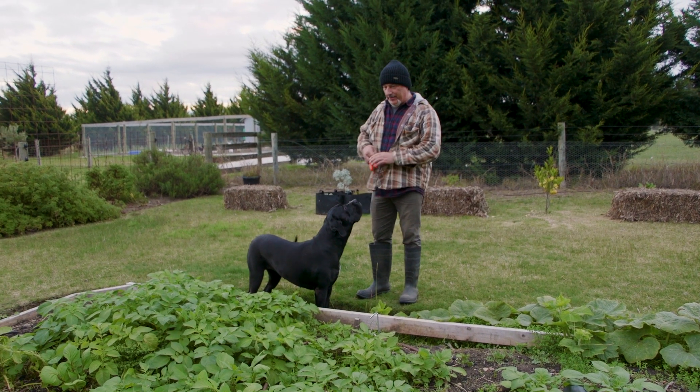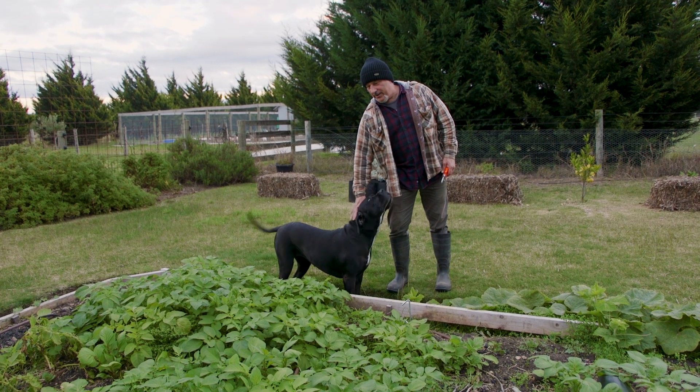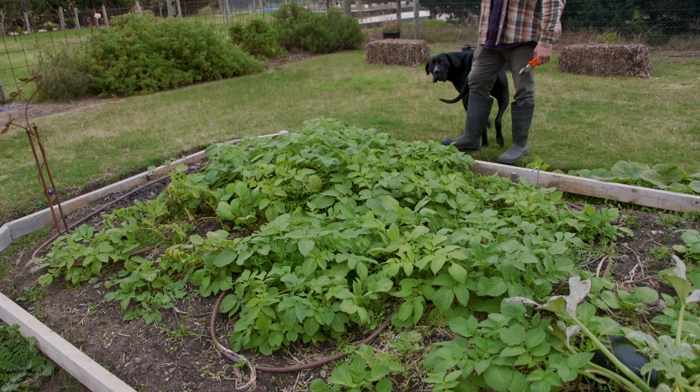How are we going everybody — and that's Cara. Sitting there waiting for me to say hello to you, sweetheart. Good girl. Yes, come on, out of the way. What I'm standing in front of here — or behind, folks — is our little potato patch.